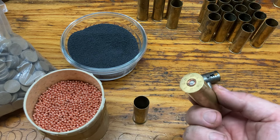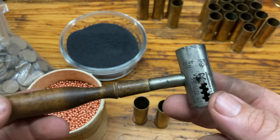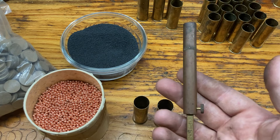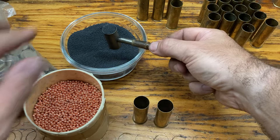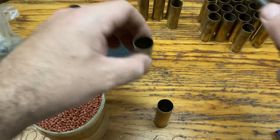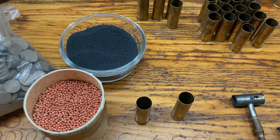Once you have your primer in, you then put your black powder in. You can get a shot dispensing tool — it does shot and also powder — or a dipper, or muzzle loading tools. There's really a million ways to do it. I do mostly everything by volume. This is about an 80 grain load, so I'm shooting right around three drams — nothing too crazy. Both shells are going to load exactly the same.